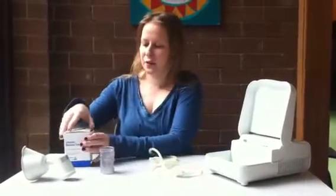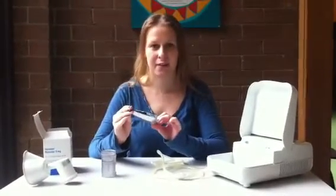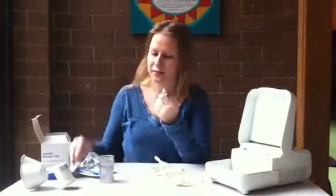The first step is to put the Ventolin into the nebulizing chamber. Take out your medicine and check the expiry date — it's September 2011. Take out one of the ampules and pour it directly into the chamber.